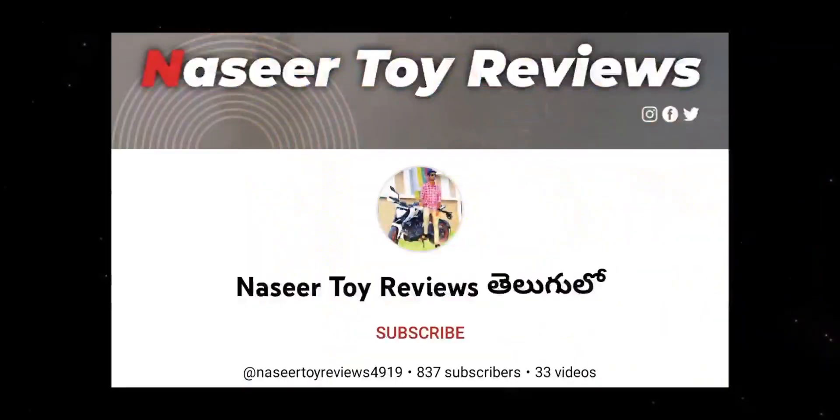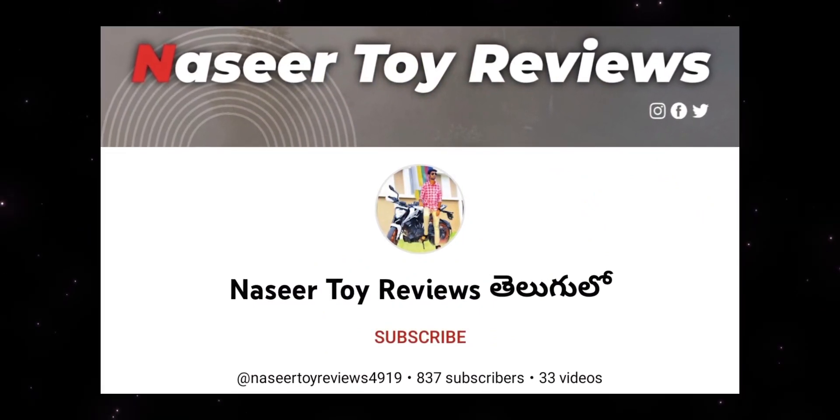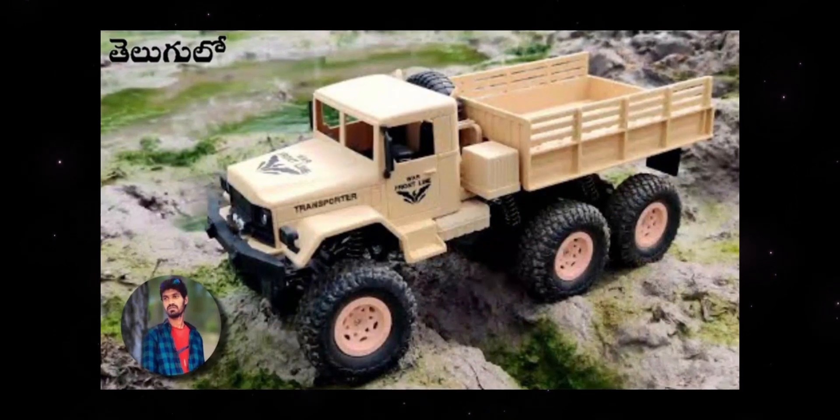The details in this video are available. I will show you the battery service — I will cover the battery. There are many details in this video. If you are interested, visit the channel directly and subscribe to the channel. This will start my video!